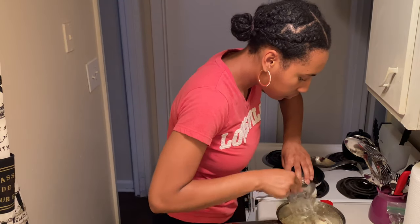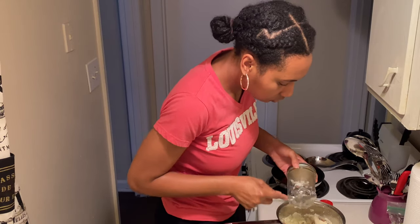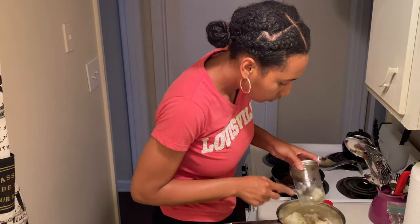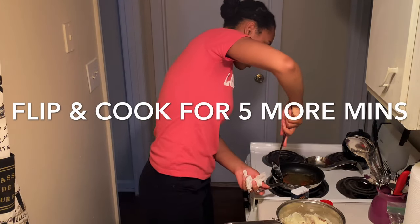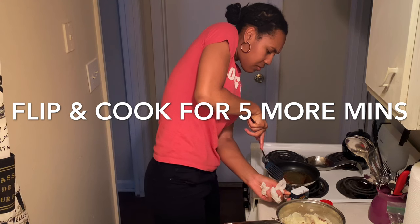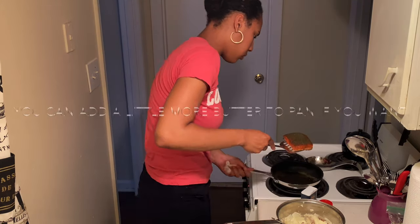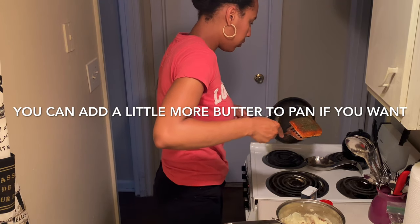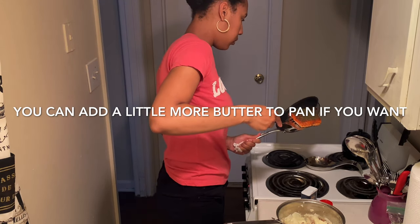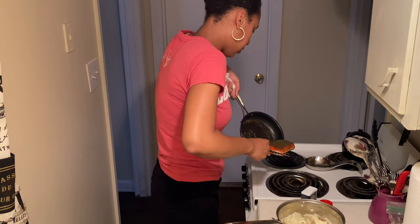We're gonna scrape those mashed potatoes off the mason jar because we ain't wasting no food. Now get your spatula and flip the salmon — you're going to cook it for five more minutes, so altogether you're cooking the salmon for 10 minutes: five minutes each side. You can add a little bit more butter before you flip it if there's not enough left in the pan.